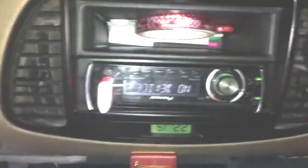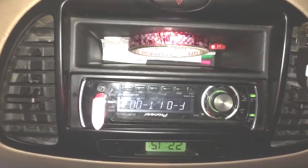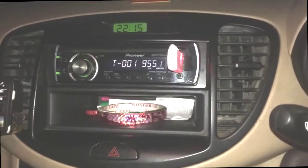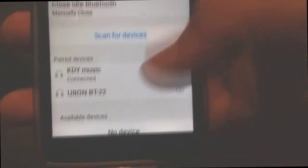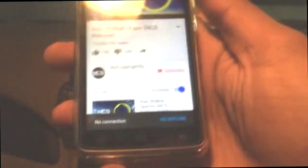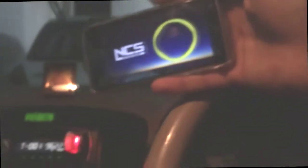Let me show you how you can turn your car stereo into Bluetooth with this thing. I will attach it to the USB port here. Now I will hear a sound — okay, so that sound means my Bluetooth has been connected. Now I will head to the Bluetooth menu, and as you can see the music device has already been connected. Let me now try to play a song.